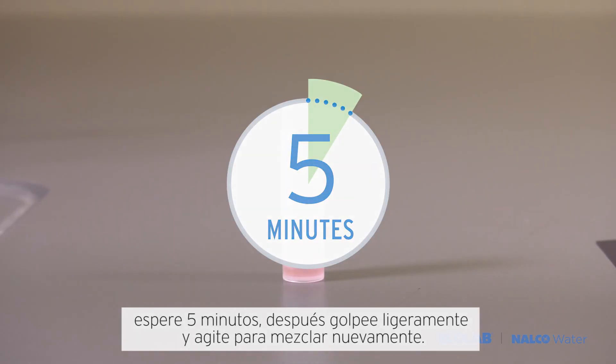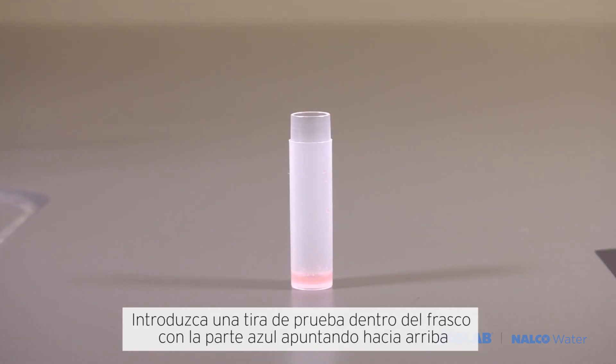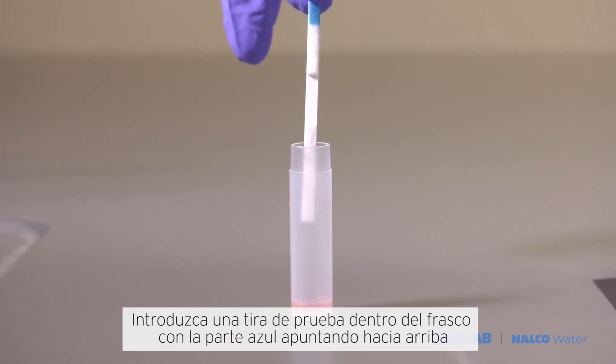Wait five minutes, then lightly tap the vial and swirl to mix again. Insert the test strip into the vial with the blue side pointing up.